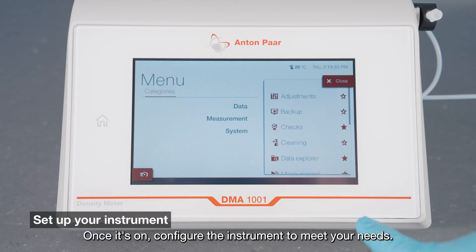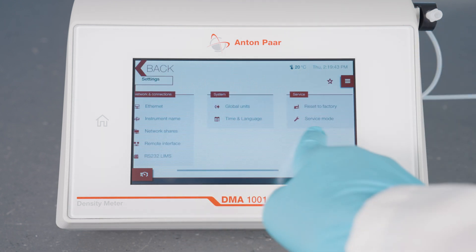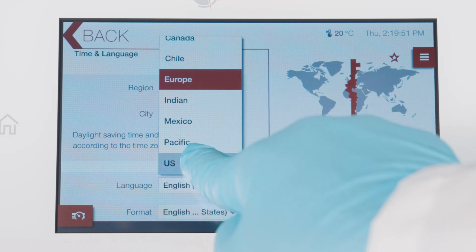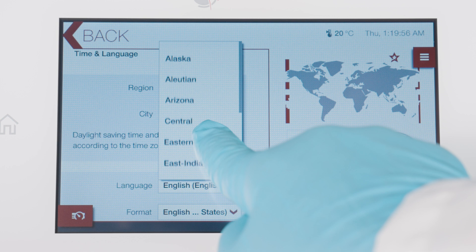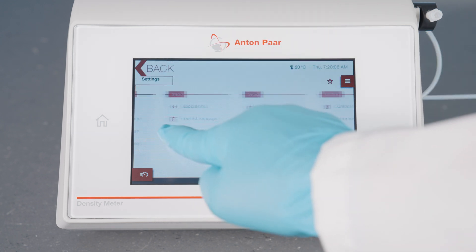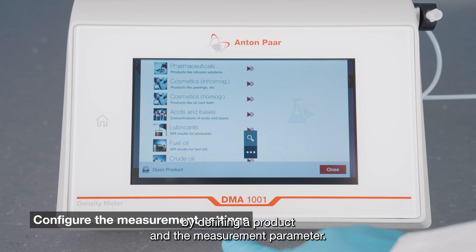Once it's on, configure the instrument to meet your needs. Then configure the measurement settings by defining a product and the measurement parameter.